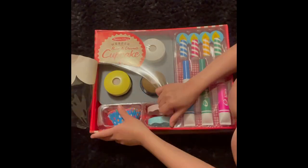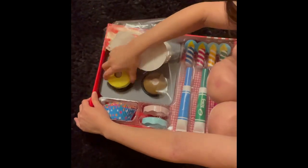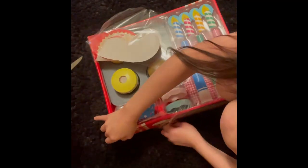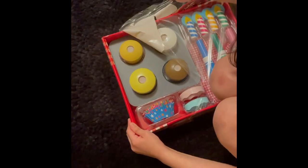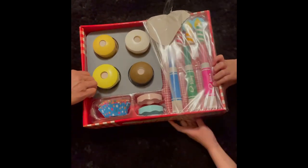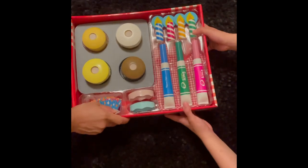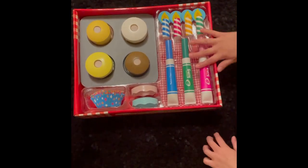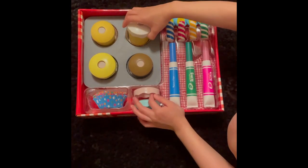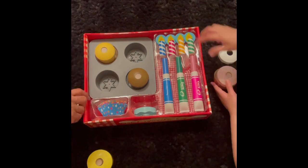Thank you for your help. I need to decide if I need to get it or not. So here's a cupcake! Can you open it? Let's see. There you go. This is the set, guys. Can you try to make me one? Okay, mommy. Wow, it comes in with all this. It's nice.